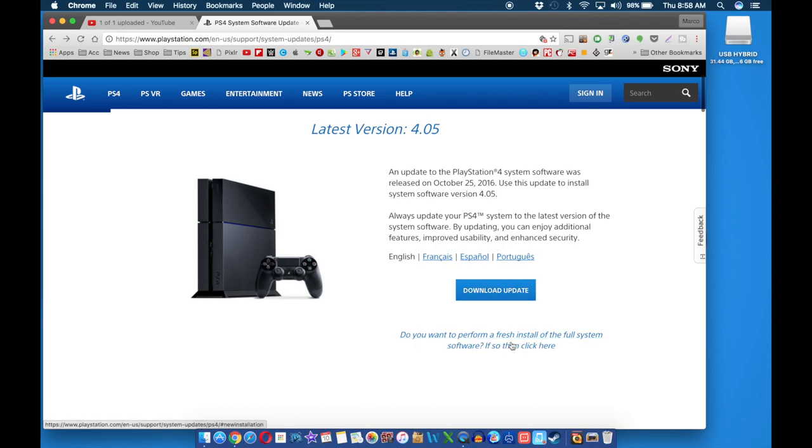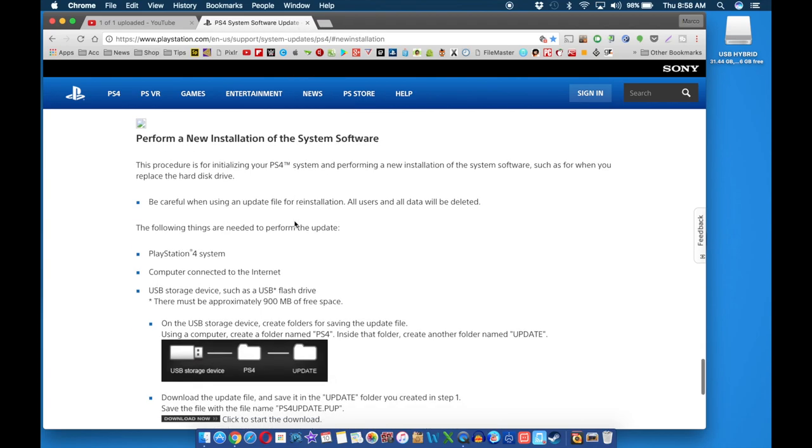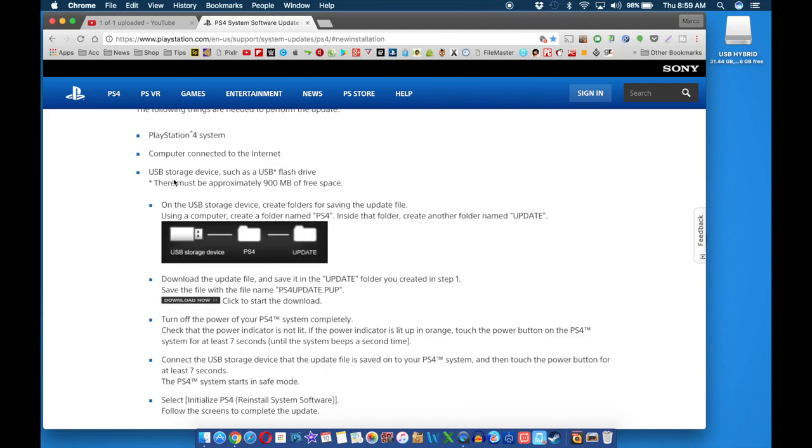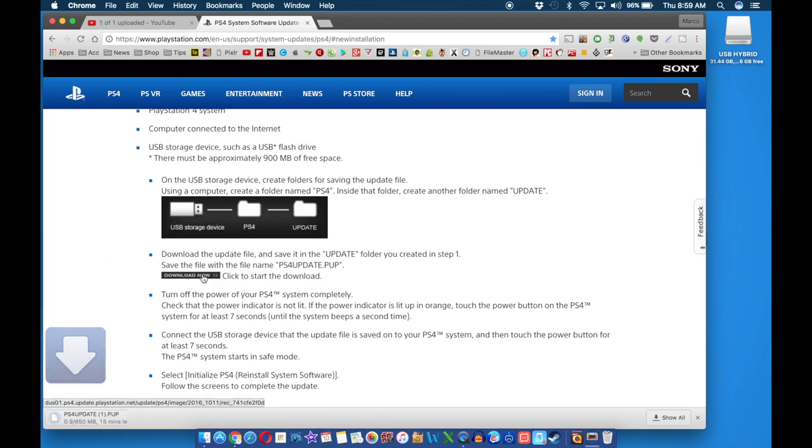The page says: 'Do you want to perform a fresh install of the full system software?' Click yes. This procedure is for initializing your PlayStation 4 system and performing a new installation of the system software, such as when you are replacing your hard disk drive. The USB storage should be at least 900 megabytes — I would go two gigabytes or over. Go ahead and click the download link and wait for it to finish downloading.